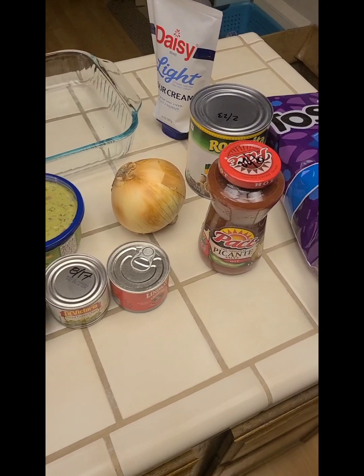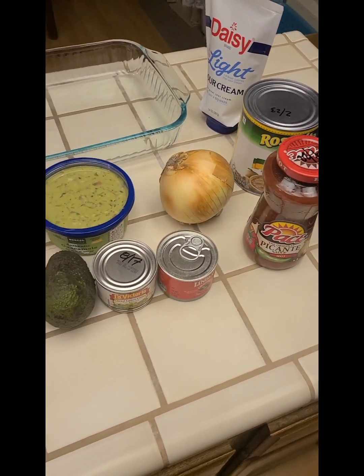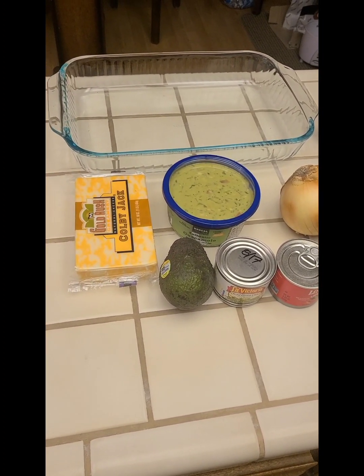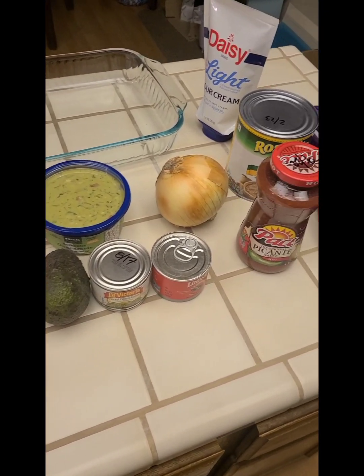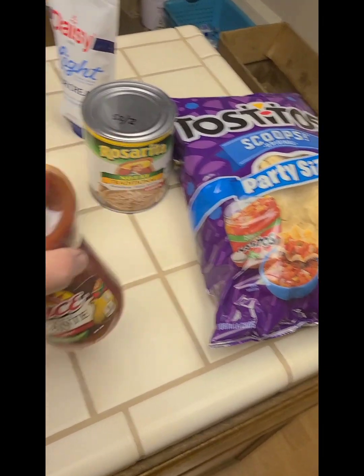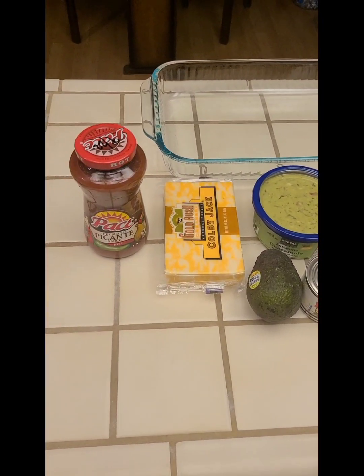This may very well be the easiest party recipe ever. I am going to prepare a cowboy dip, and in this short video I'm going to show you how I do it. It's probably very similar to how most people do it — there is no set way to do it. Whatever way you do it is going to be amazing.